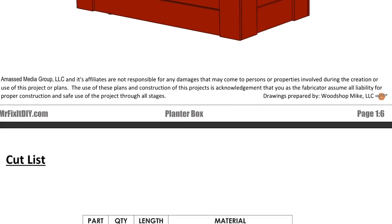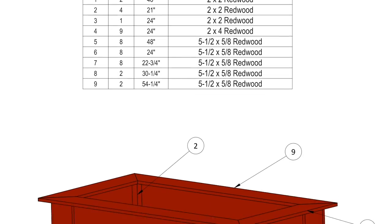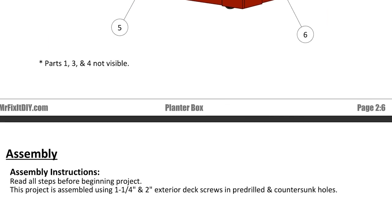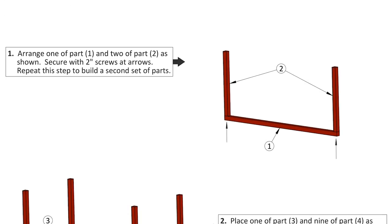If you'd like to follow along with this project step by step and make your own version of this planter box, there are free downloadable plans for it on my website that outline everything you'll need to know to knock it out. You can find the links for those plans in the description down below. And while you're there, you might also want to check out some of the links to some of the other free project plans I have available as well.